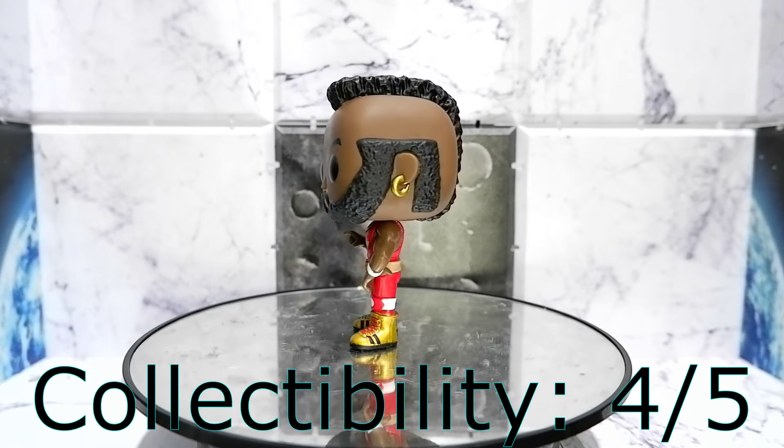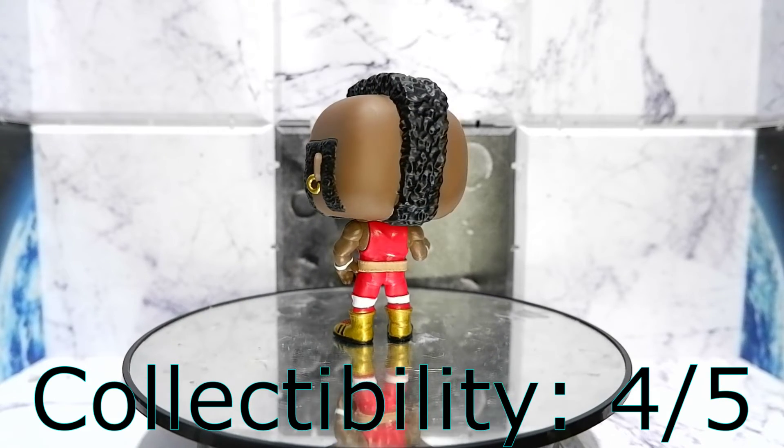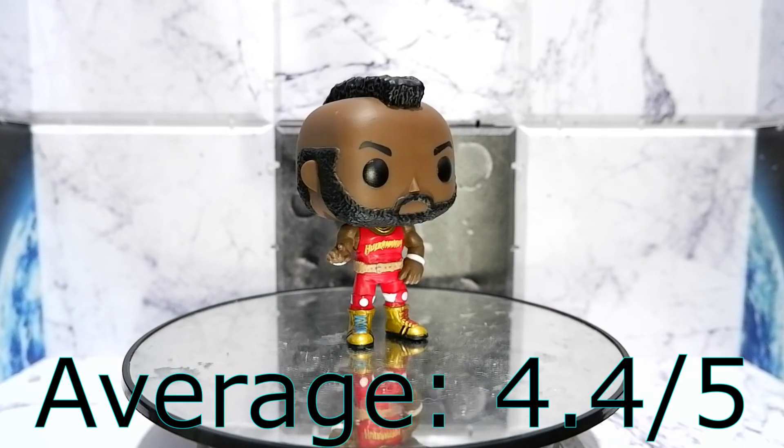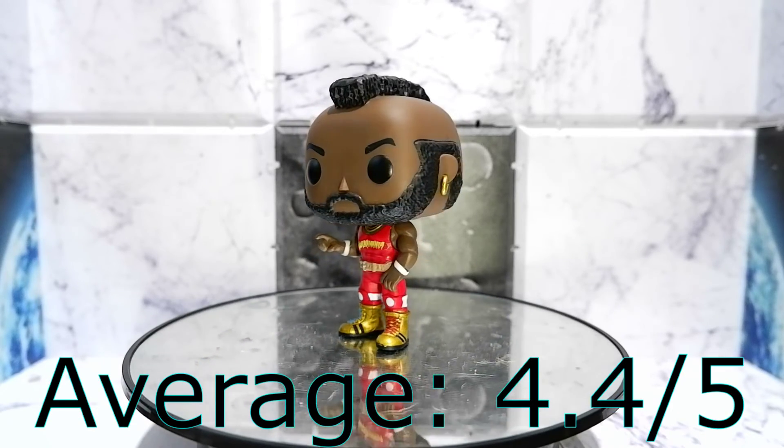Collectability: four. Well, Mr. T is a true pop culture icon. He deserves to be in your collection. Four. Should you get it? Yes, if you're a fan of pop culture. But if you're a casual collector, easy pass.